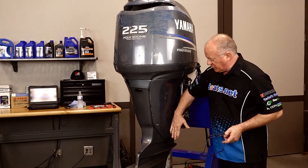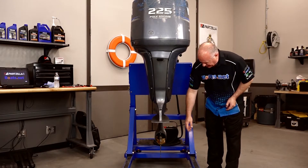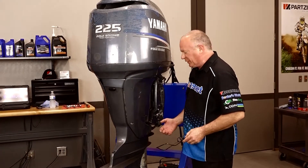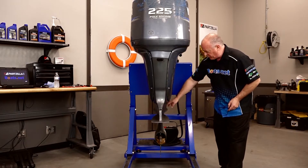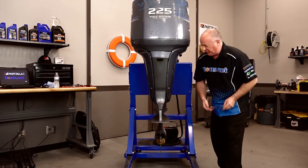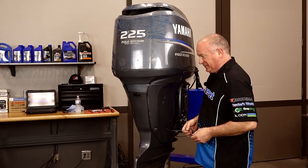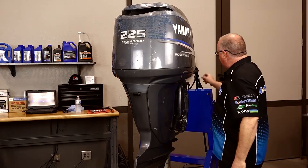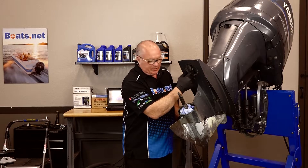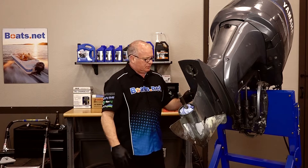The first thing we need to do is go ahead and bring it up — that'll make it easier to slide it off. As you can tell, it's never a good sign when they come in with a rag crammed in the exhaust, so we know this one's going to have more issues. We want to bring it up, remove these four bolts up front, and there's one that's hidden up behind the skeg. The skeg has already been removed on this one, so somebody's been tinkering around with this motor.